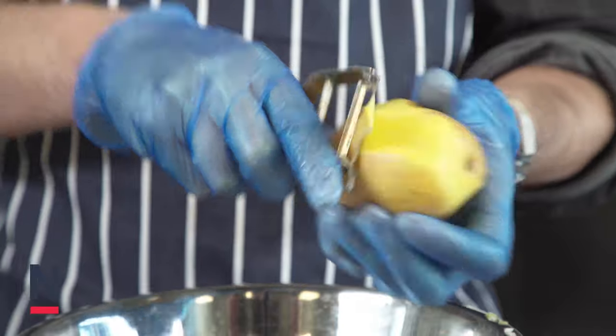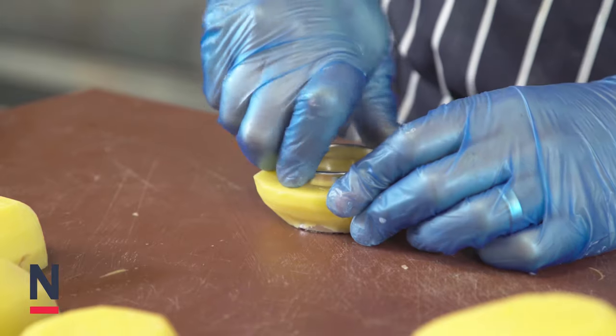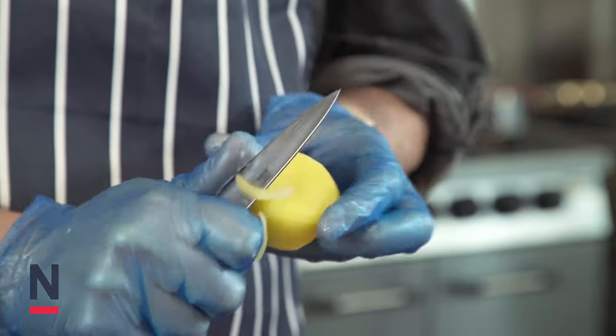Now onto the fondant potatoes. We're going to start by peeling and cutting 4 nice potatoes to roughly 1.5 to 2 inches high, and clean the edges and decorate to your choosing.